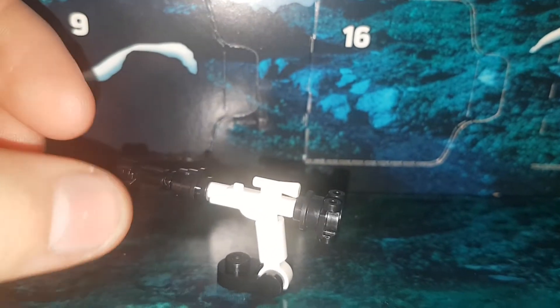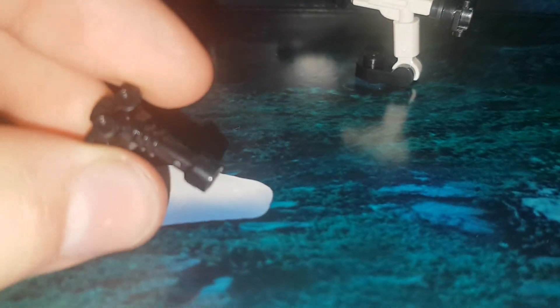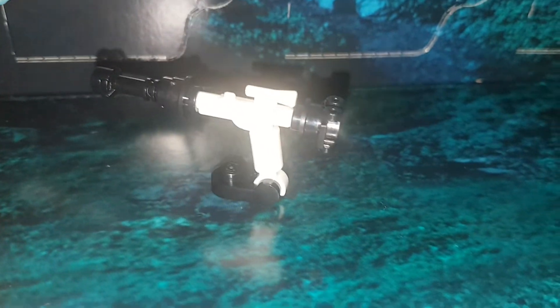It sits like that, and you get a roller skater and a lightsaber hilt as spare pieces. So I hope you enjoyed it — the next one, I'll just say goodbye.